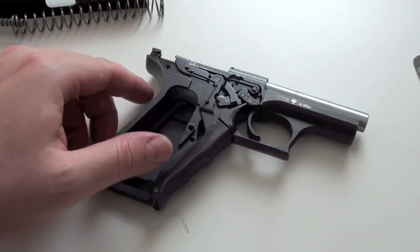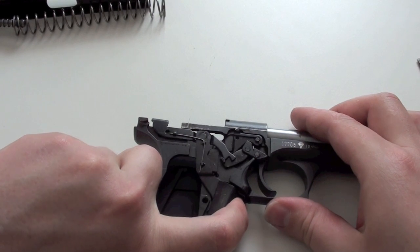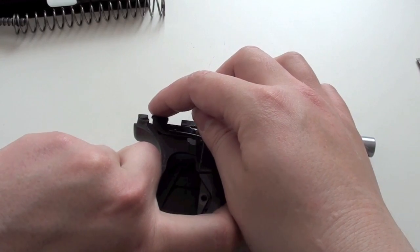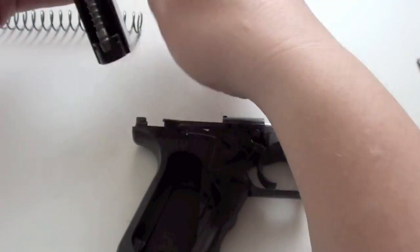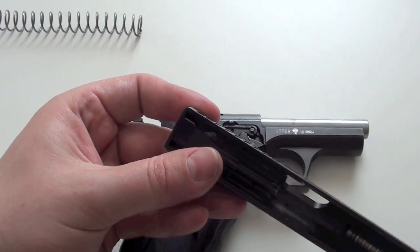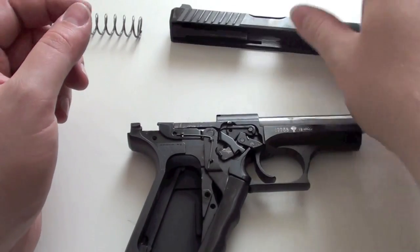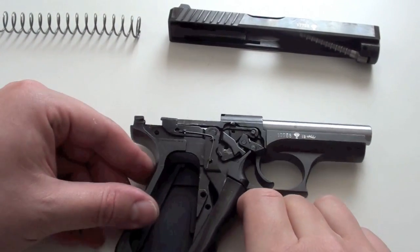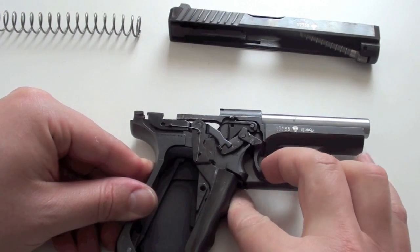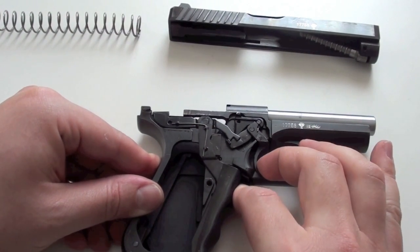Here we see the mechanics inside the pistol. When we pull the safety back, this part moves back and takes the firing pin which is in the slide — it is this little part here. When you move this, the firing pin goes back and is ready to fire. When you pull the trigger, this part goes down and releases the firing pin, and the firing pin will fire the round.